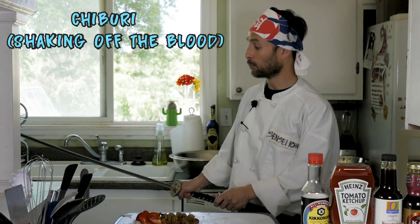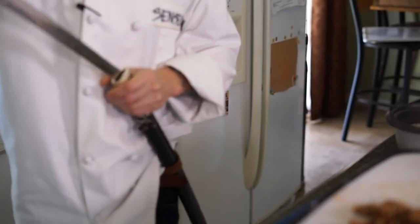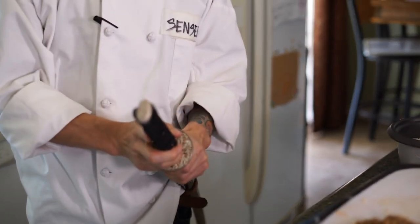We want to make sure that our katana goes back into our saya clean, so we use the jabori to remove all excess from the blade. Then we redraw all the way in, making sure we're not getting our fingers near the blade — a nice solid redraw.